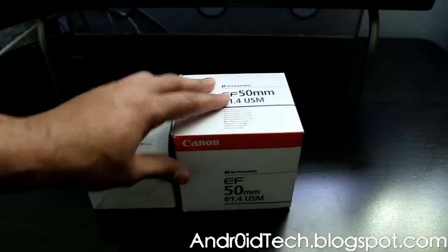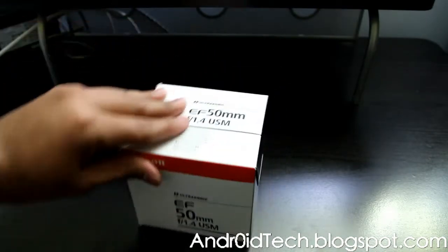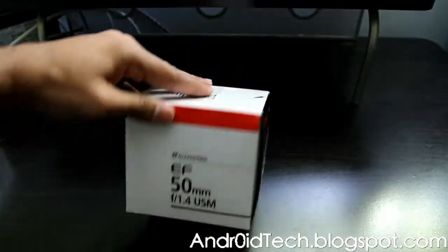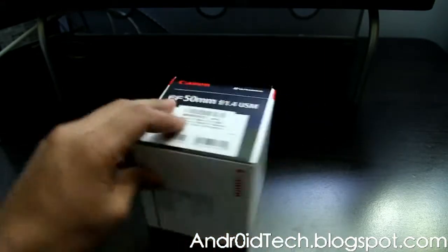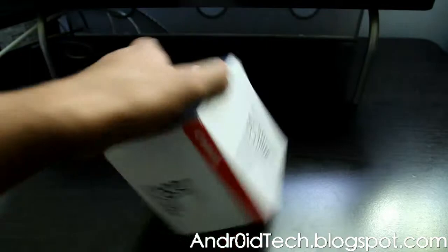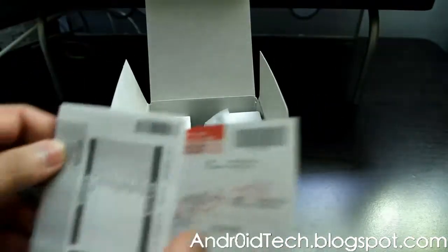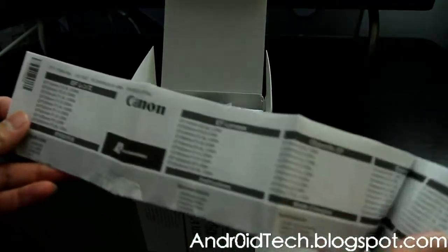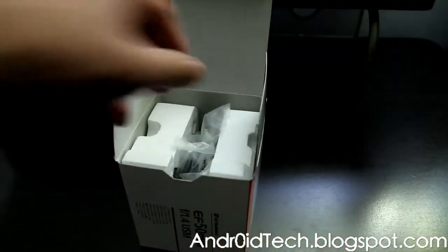First of all, this is the box for the lens. As you can see, it has information about the lens. This is a prime lens, so if you're into DSLR shooting or photography, you need to have it. When you open it up you have two booklets — one for your warranty, USA and Canada only, and a second one that has all the information about Canon's lenses.